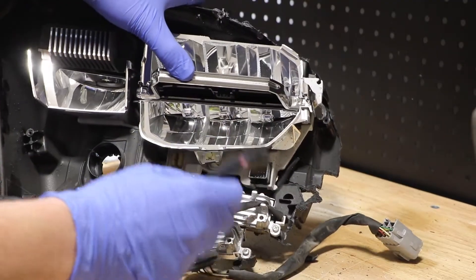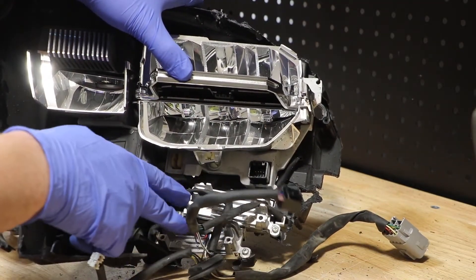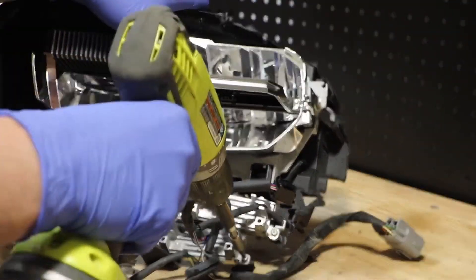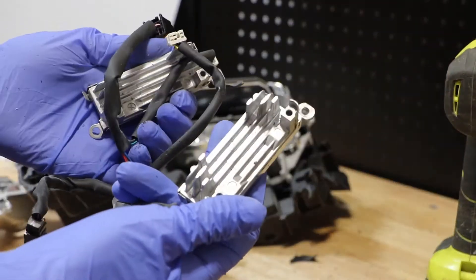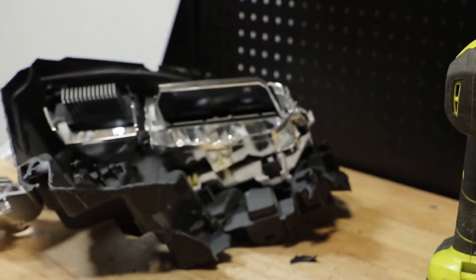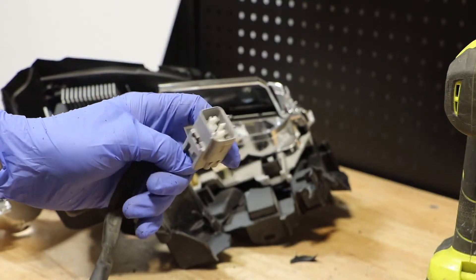With this wire harness released, I will now remove the four Phillips head screws holding on the two LED ballasts. The two ballasts and wire harness are now free from the light. I did have to go to the rear of the light and disconnect the main wire harness connector.